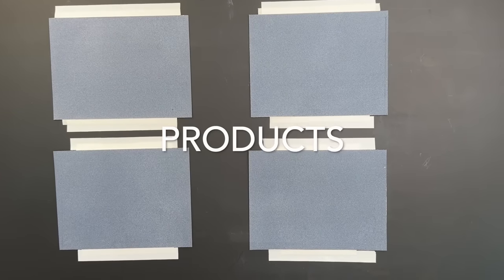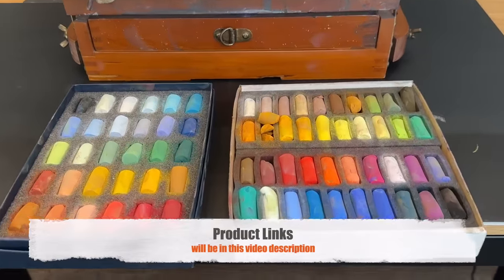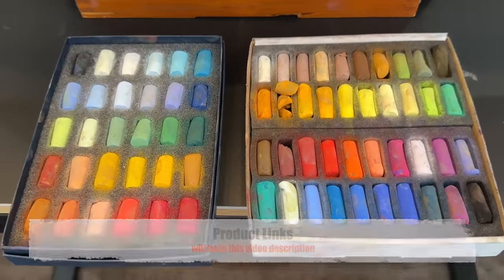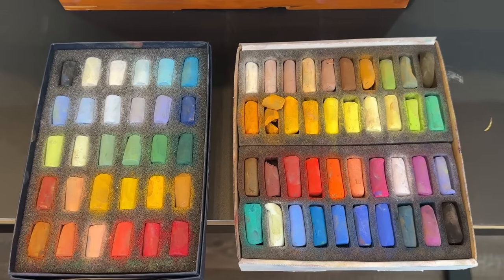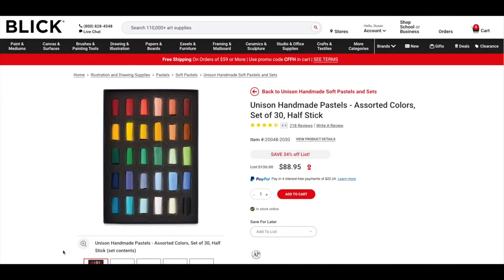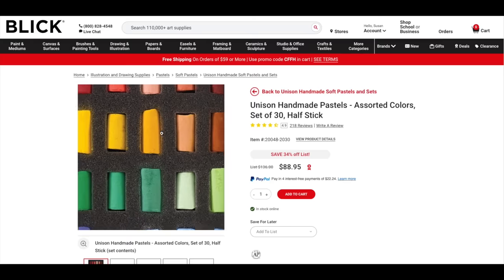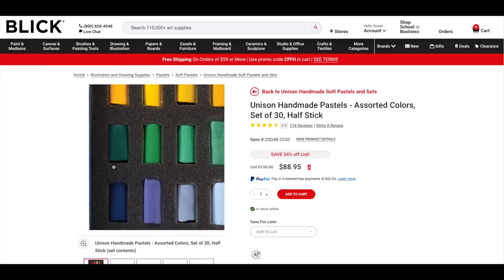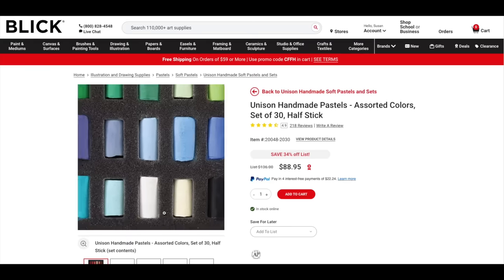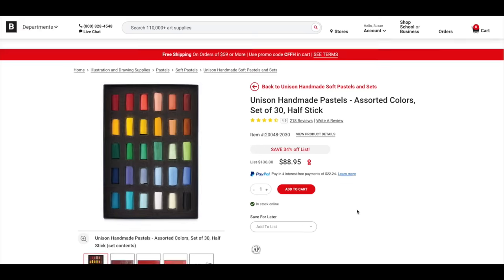First, I'd like to share the products I'm using for this tutorial. I'm going to go over two sets and the surface I'm using and show you where you can get them — I'll include the links in the description. This is a little half-stick set that I love, made by Unison Pastels, on the Dick Blick website. It has such a nice assortment of colors. Pastels can get expensive, but it is worth it to buy good quality pastels.